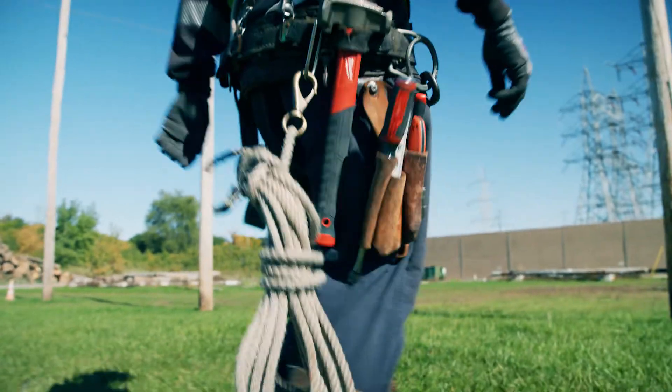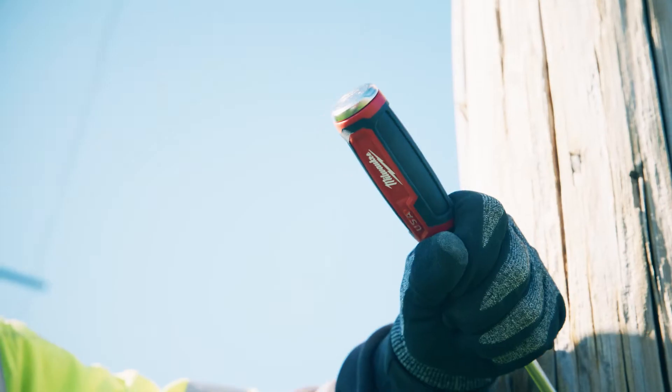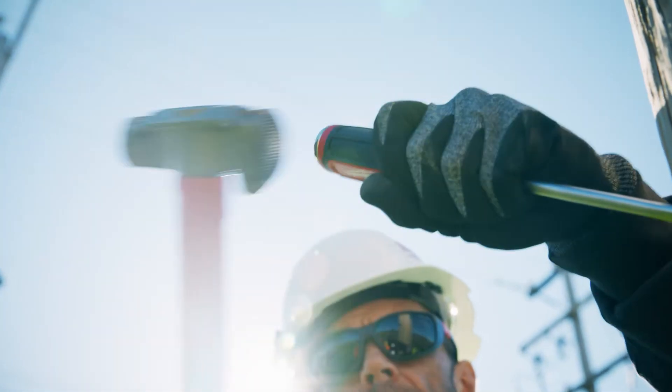Having the hammer-ready strike feature is great because I've broken more screwdrivers than I care to tell you, trying to pound them into a hole with a hammer — whereas with this, you don't have to worry about that.